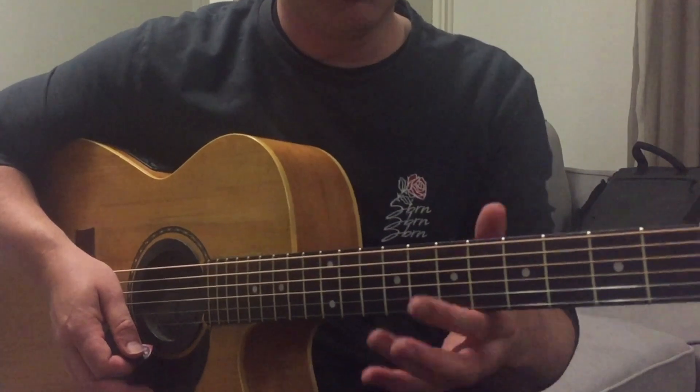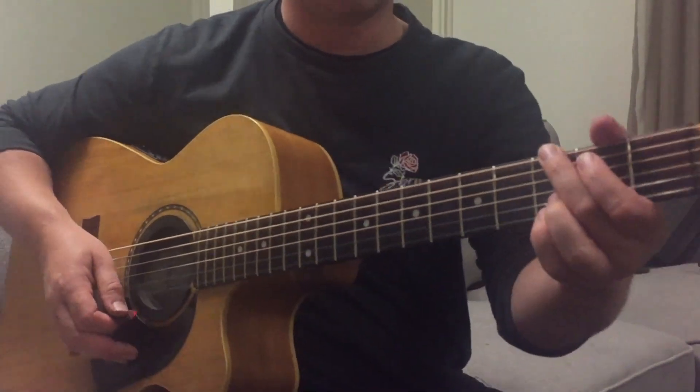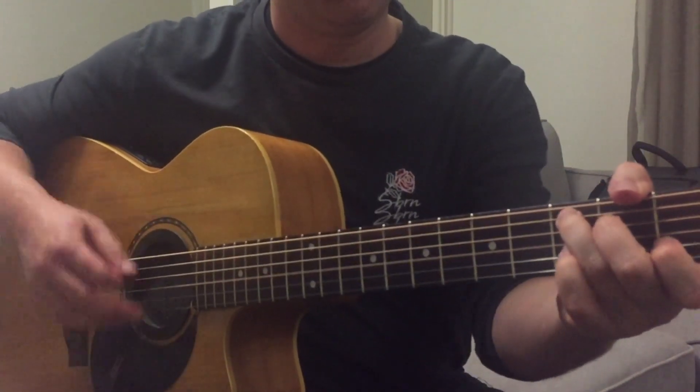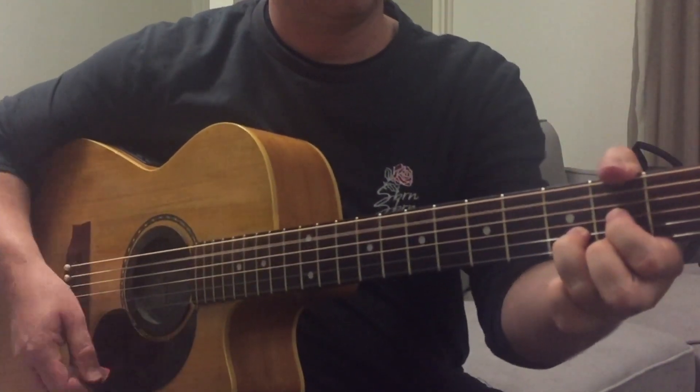Then we go into this strumming, which repeats those chords, but down here as open chords. So it's like this: G, D, G, and C.